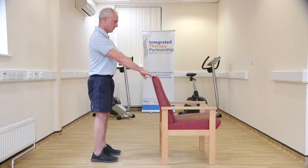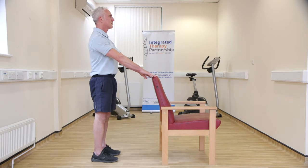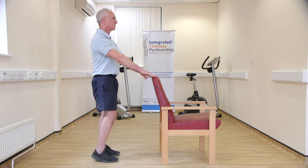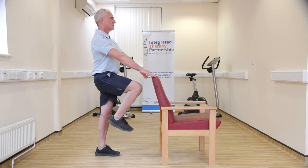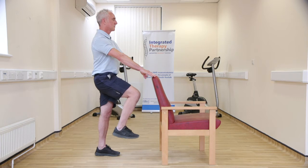Stand tall, holding onto either a chair, windowsill or worktop for support. Slowly lift one foot off the floor, bending your knee up. Hold this position as long as you feel stable, then put your leg down. Change and repeat with the other leg.